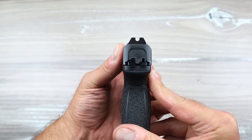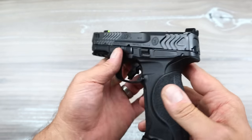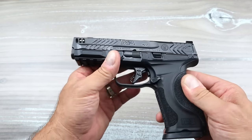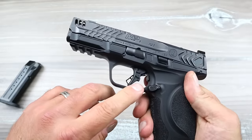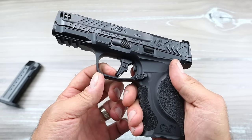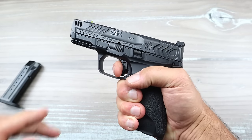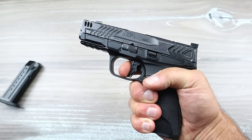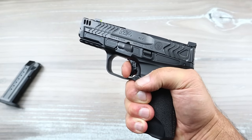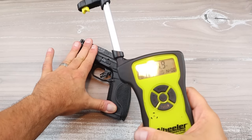The rear sights are serrated black with a U-notch. When you align that night sight in there, it is pretty dead nuts. 4.2-inch barrel that is compensated. Three-slot Picatinny rail. 17-round magazines. Now let's talk about the trigger — this is a performance duty trigger. They have been going more and more in this direction. It's a flat trigger that breaks right at three and a half pounds. I measured it consistently on my scale at three and a half pounds. It's a short reset — not audible at all. I measured it several times just to get an average.